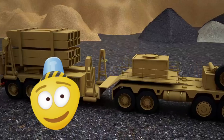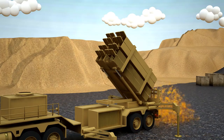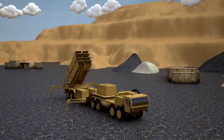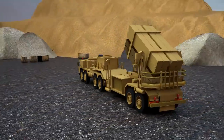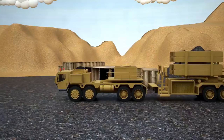One of the participants of the training is the Mobile Rocket Launcher. Look at this! It is so big and powerful, it's unbelievable! It's very interesting though — what parts does the Mobile Rocket Launcher consist of? Let's assemble it together and learn what parts the Mobile Rocket Launcher includes.